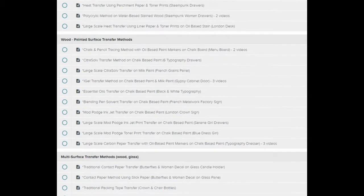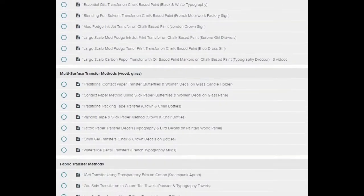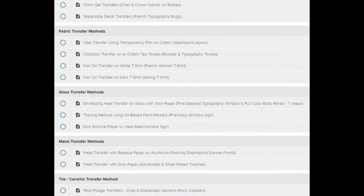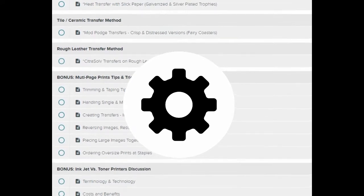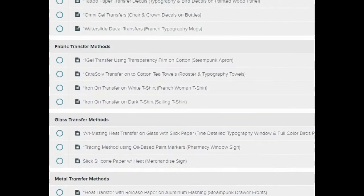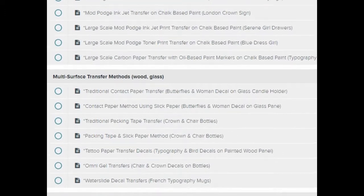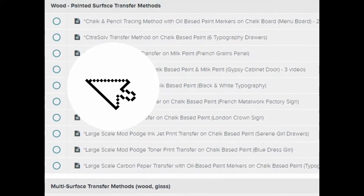We've put together a convenient and easy-to-watch series of videos for you, demonstrating a wide array of image transfer techniques, tips, and tricks. Just choose the type of surface you'd like to transfer your images onto, navigate to that section of the course, and find everything you need to know in one place. You can pick and choose exactly what you'd like to learn more about, and watch only the videos that are relevant for you.